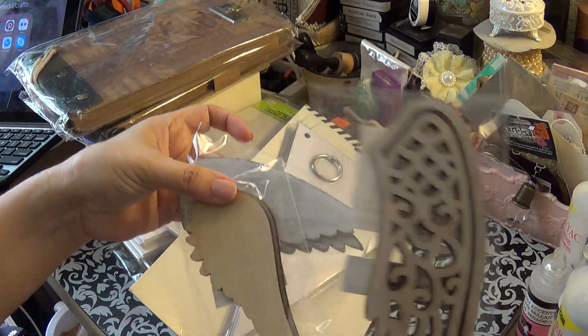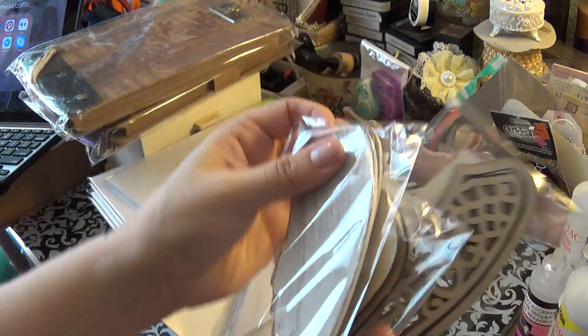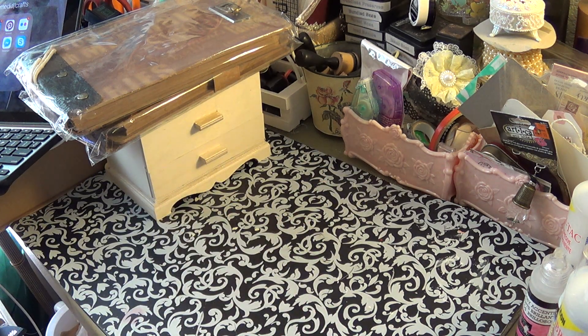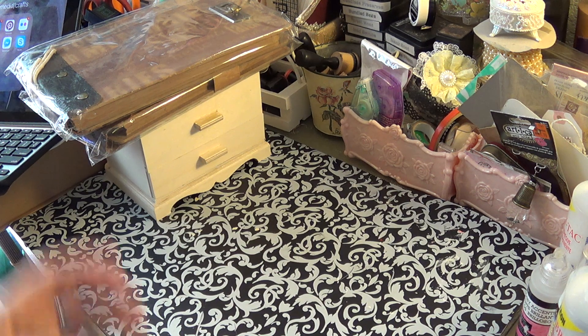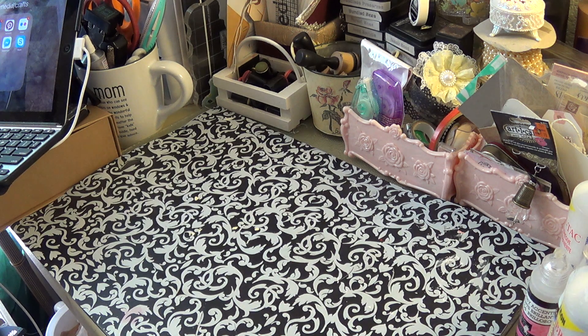I also got these wings — they had the big size too but I thought these were cute. I also stocked up on Fabri-Tac — I always buy two bottles. I don't go through them that often but I always like to have some on hand. I don't like to run out because my local little craft store doesn't sell them, or if they do it's a tiny bottle.